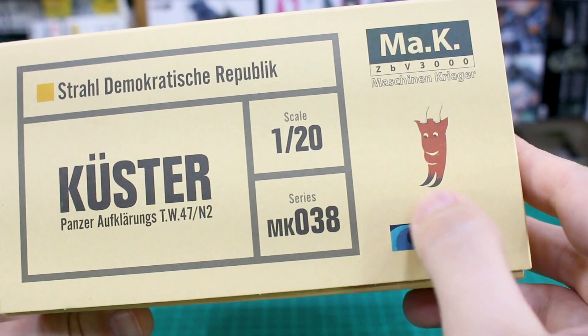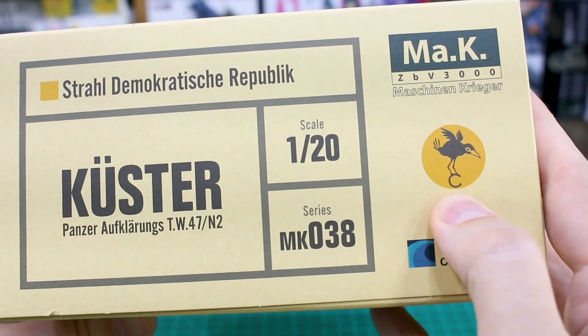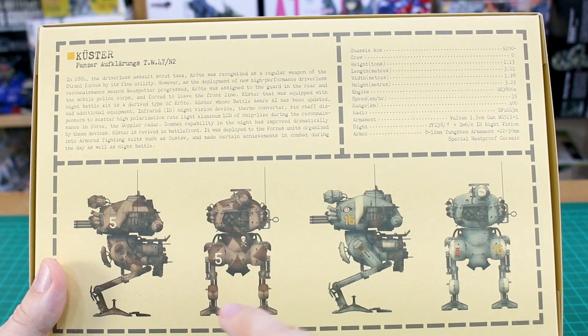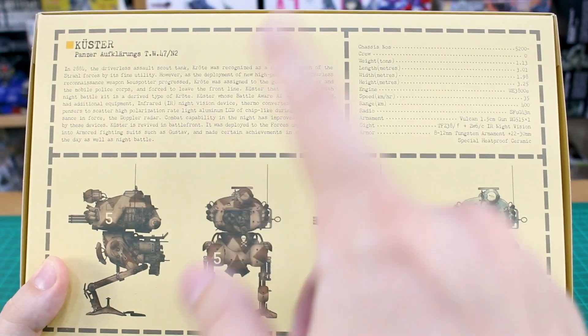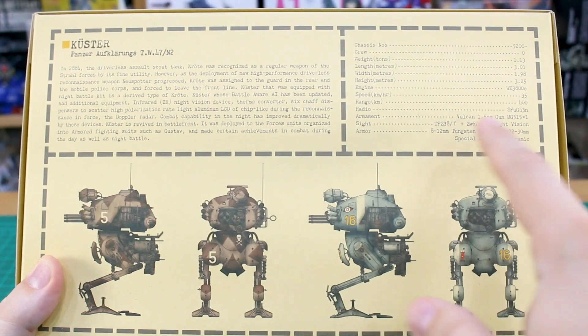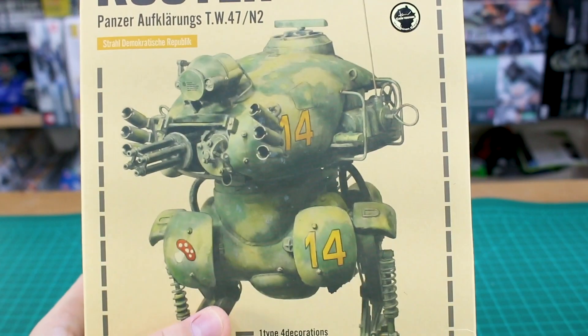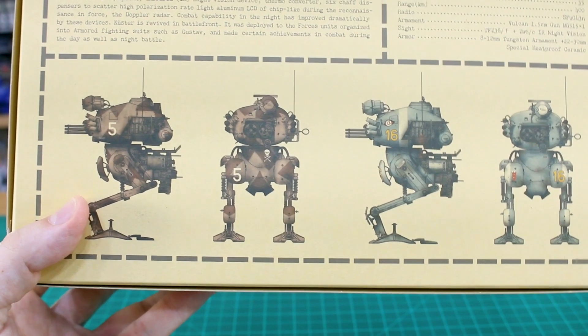On the side it says Strahl-Demokratische Republik and some information in Japanese - illustrated by Koyama, package design based by Kunitaka Imai, Wave Corporation. On the ends of the box you've got one of the decal styles - this kind of devil-horned face - and on the top another logo, this kind of crow-looking thing that looks pretty cool. On the bottom of the box you've got more information in English - a backstory - and some illustrations showing a couple other possible color schemes: green and beige camo, blue with a white stripe, or a two-tone red camo pattern.